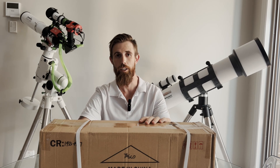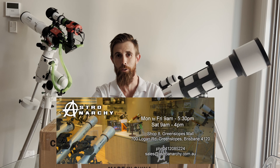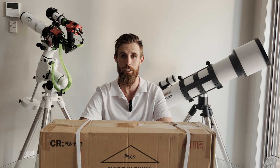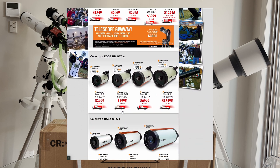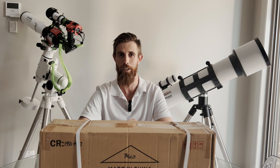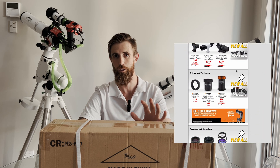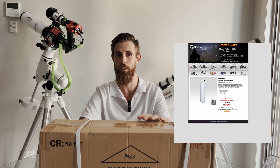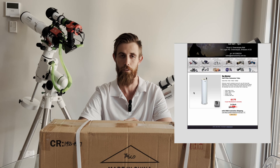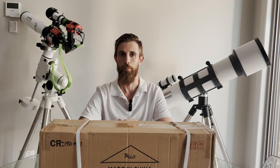I purchased this in person from an Australian store called Astro Anarchy — pretty sick name. They're a local store for me in Greenslopes, Brisbane. If you're from Australia or New Zealand, I'd highly recommend checking out their website. It's really well laid out, with very competitive prices, and they mostly include shipping in all their items. Online this is $175 with postage, but because I bought it in store it was $150 Australian. I met their owner Pete, and he's super helpful.